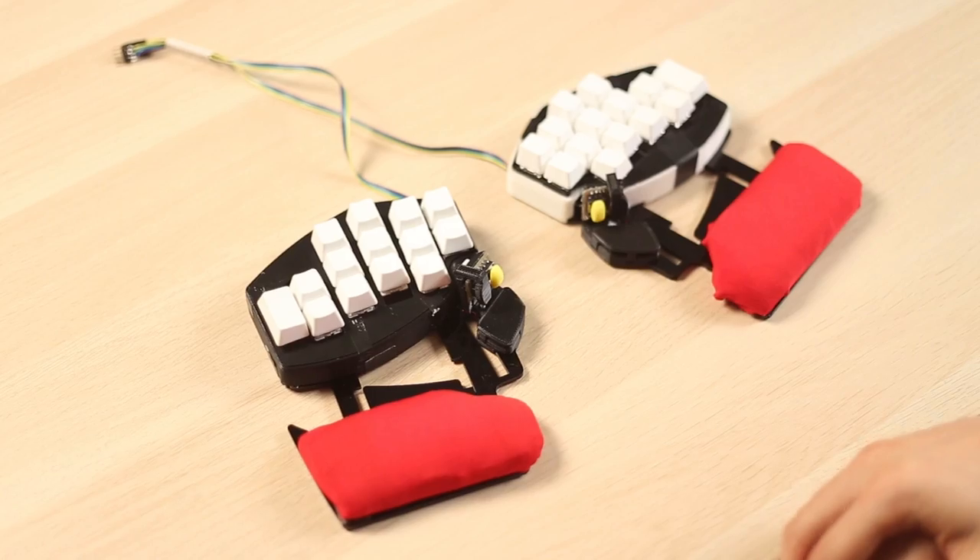The project started in September and we announced it in January, but since September we've been working on our first product — the Shortcut.